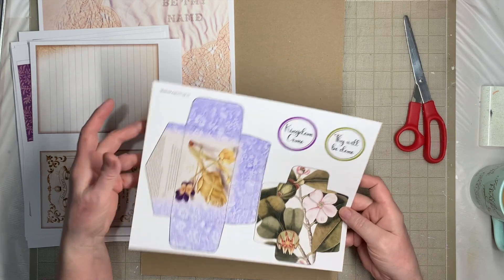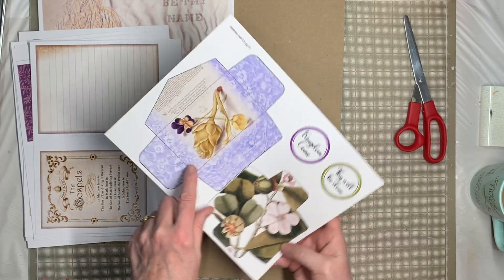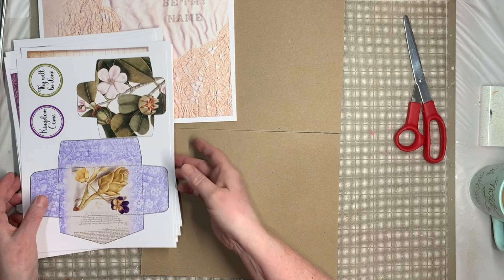Then we have two pretty envelopes — a coin envelope and a little envelope for whatever you want to do with it — and a couple of pieces of ephemera. So that is the add-on kit.